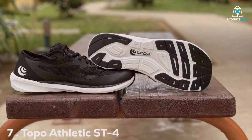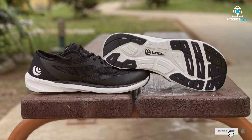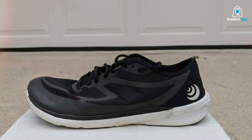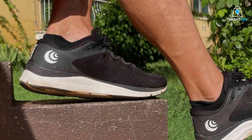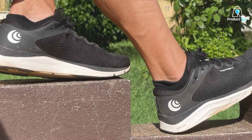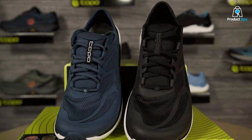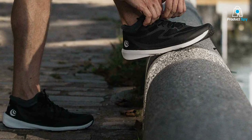Number 7 on our list is the Topo Athletic ST4 Road Running Shoes. These shoes combine the principles of minimalist running with the comfort of traditional running shoes. The wide toe box allows for natural toe splay, and the cushioning provides adequate support for road running. Quality and durability are key features — the outsole is made of high-abrasion rubber, ensuring longevity and traction. The upper is breathable and lightweight, offering a snug fit without sacrificing comfort. Usability-wise, the ST4 is designed for road running, making it an excellent choice for urban joggers, with cushioning that provides just the right amount of protection.